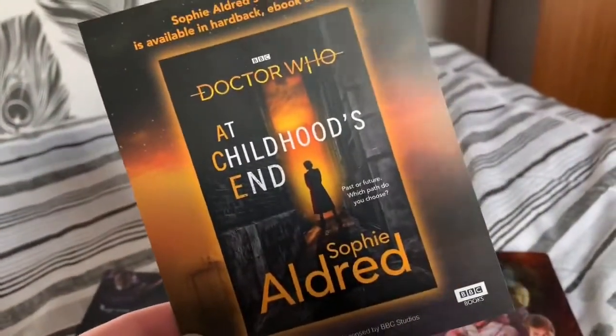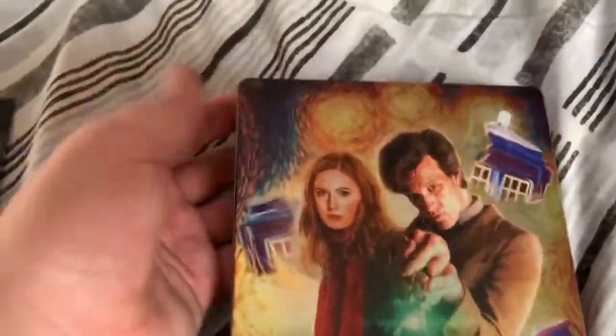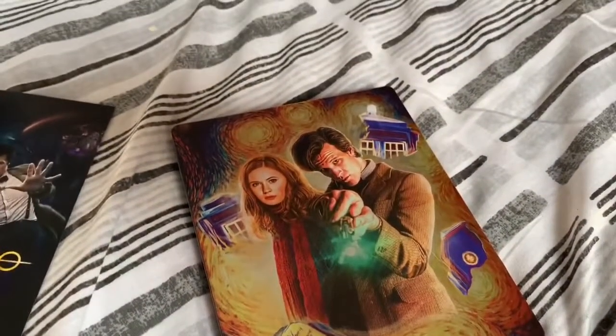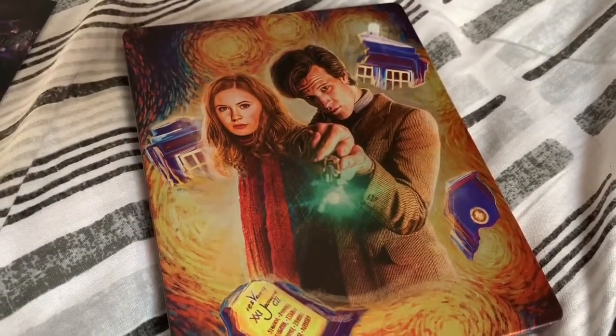Sophie Aldridge, if you are watching this — well done, and I hopefully will see more adventures of Ace in book format in the future. This is a very quick review, so if you've liked this video don't forget to like, subscribe, and leave a comment down below. Thank you very much guys and I will see you next time.